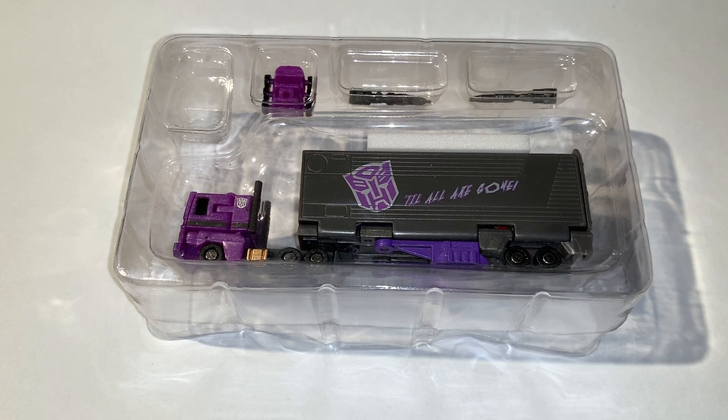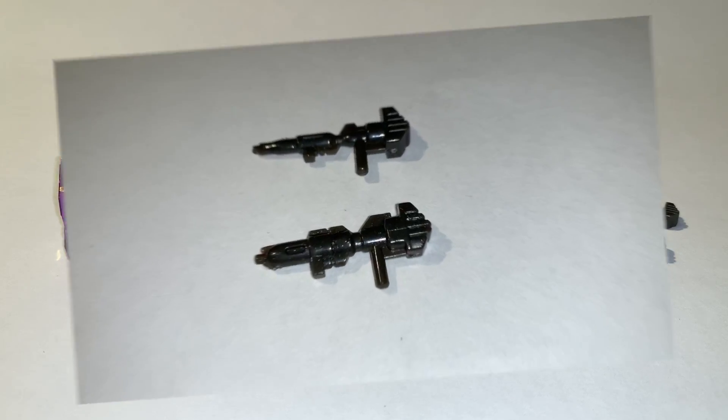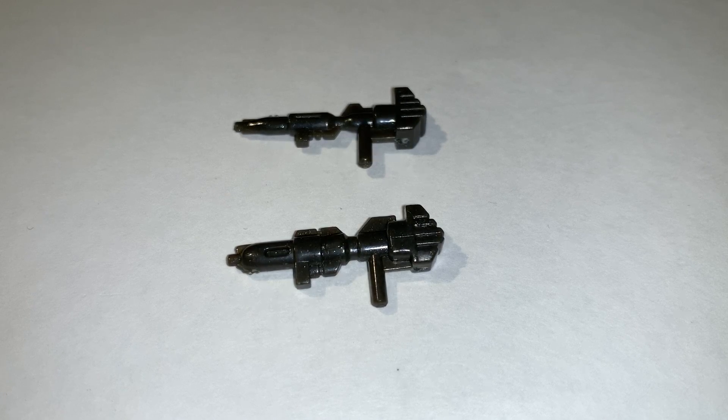Now that we've got him out of the container, we can take a better look at him. We'll start off with his guns first. Despite being such a small figure, you'd think the guns would be identical just for ease of manufacturing, but they're actually two separate-looking guns. The bottom one is a lot thicker, more resembling the G1 Optimus Prime figure that we all know.